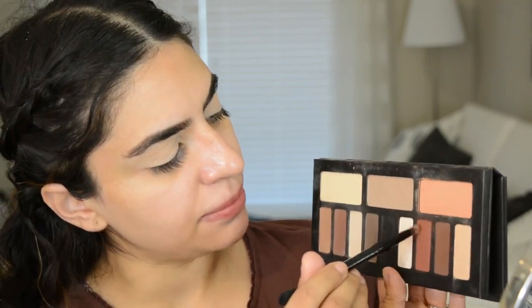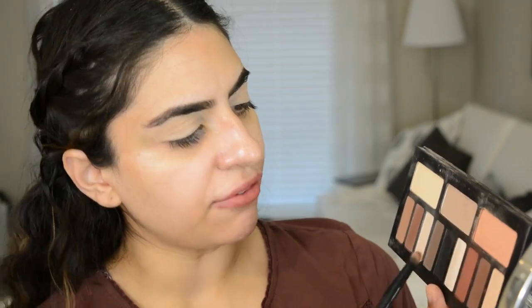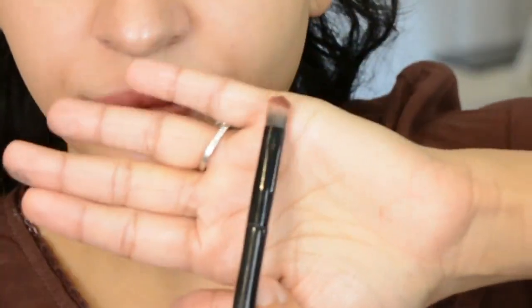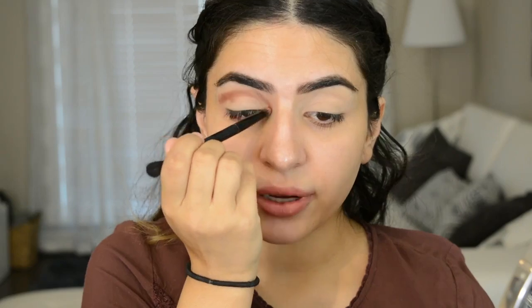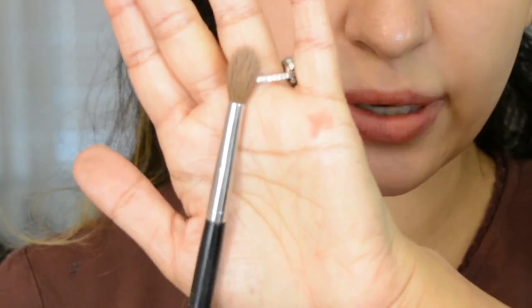So first thing I'm going to do is dip into this color. But instead of going in with a fluffy brush, I'm using something like this. What I'm going to do is take that and start kind of drawing it above my crease — kind of like how you would do a cut crease — taking that all the way out and all the way in. Now I'm going to take a fluffy crease brush from Sephora and start blending that out.